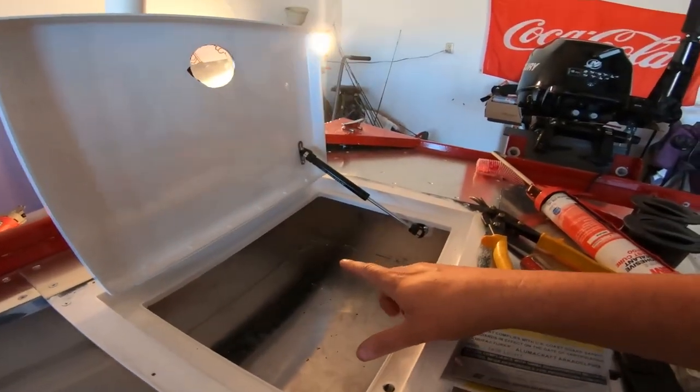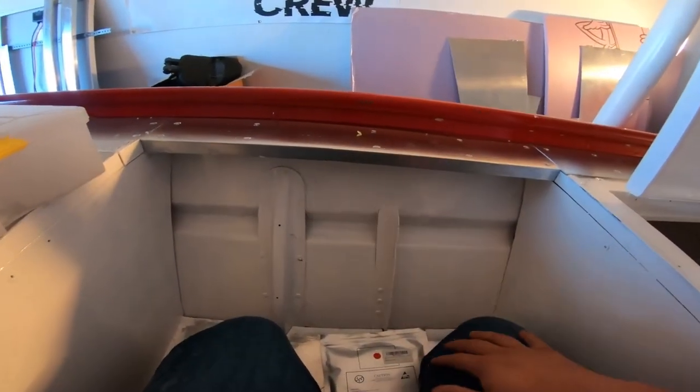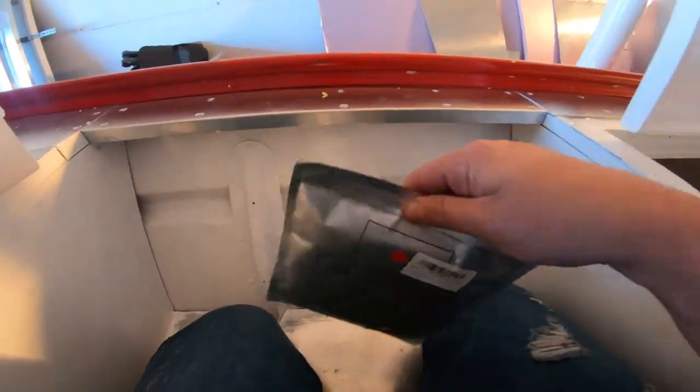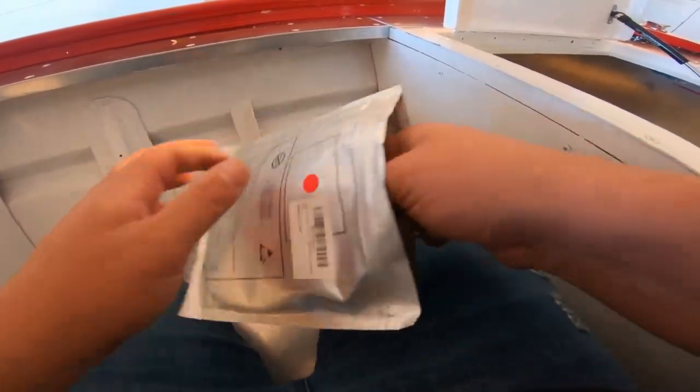I got the LED strips inside the back hatches — got all these lights updated. Now it is time to add some light to the AR logo. We got some red LEDs here — let's open this up.